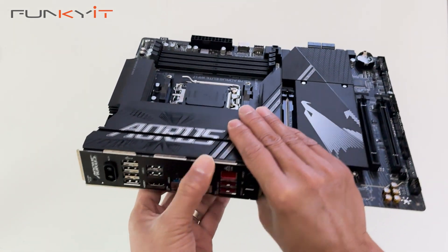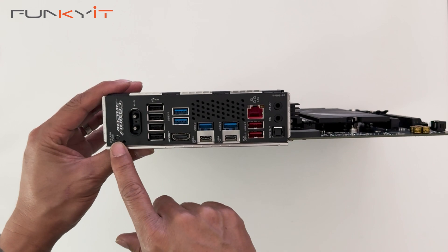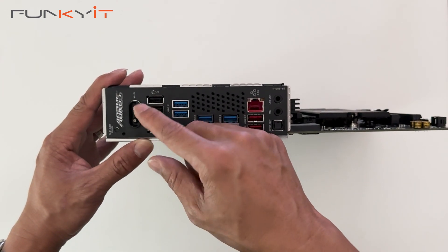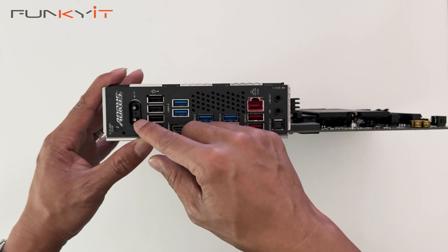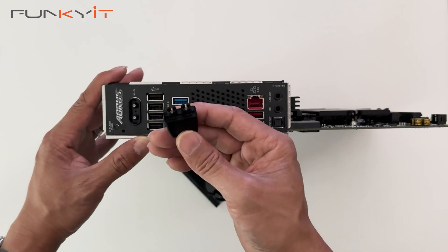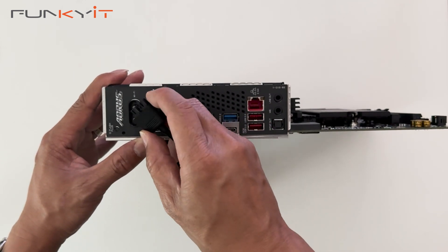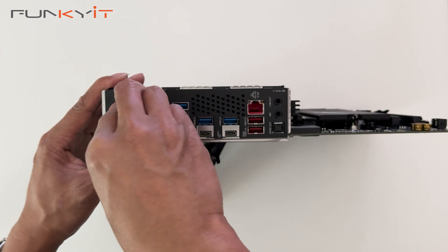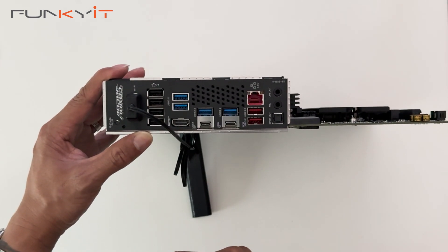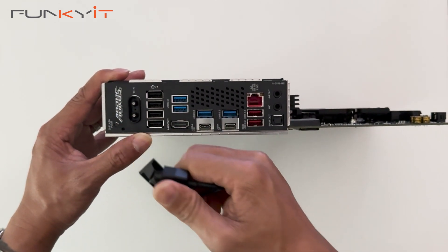Now let's take a look at the I/O. Starting on this side, we have the Q-Flash Plus button for updating your BIOS. Here we have the new Wi-Fi 7 connector, which is quite easy to fit. Normally you have to screw them in, but this one has a new connector — you just line it up and lock it in place. Very easy to install and mount. You just give it a grip and pull out — that's very easy.